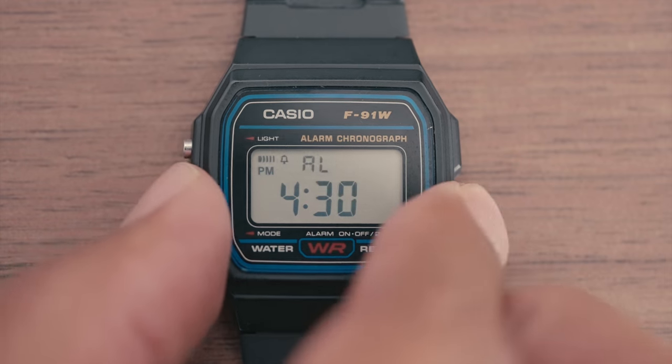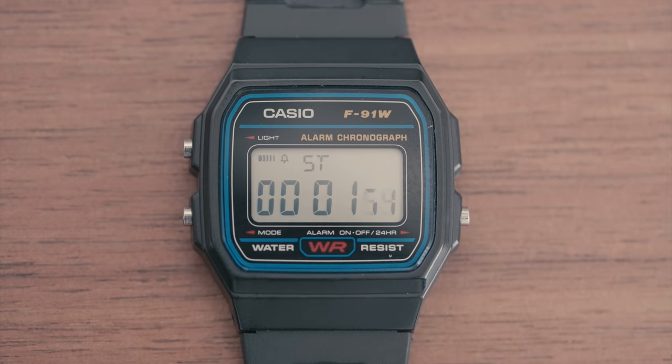Pressing the mode button a second time will bring you to the stopwatch. The alarm button will start and stop the stopwatch, and the light button will reset the timer.